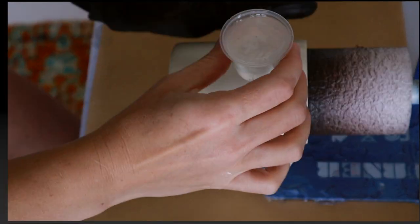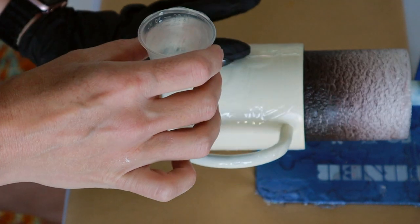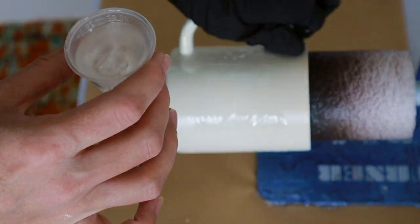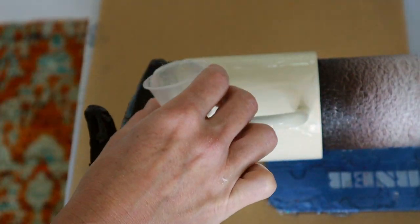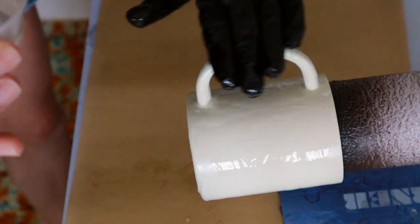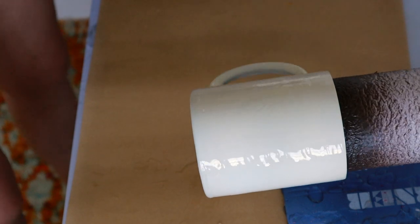I've already prepped my tumbler like normal. I gave it a good sand down with a sanding block and then washed it off really well. Then I went ahead and applied two nice even coats of Modern White by Krylon — one of my favorite white spray paints because it's not a stark white, it's a softer almost ivory, just a really beautiful color. I did two coats of that and then went into my first layer of epoxy. The epoxy I use is Artist Resin by Counter Culture DIY.